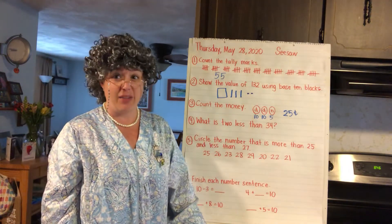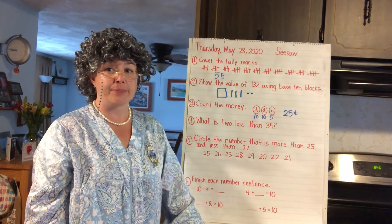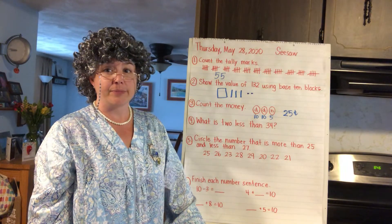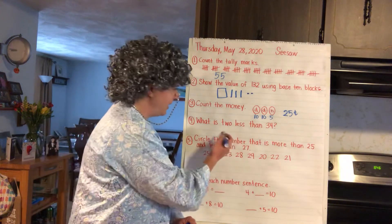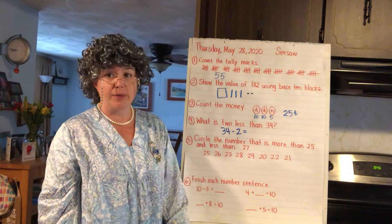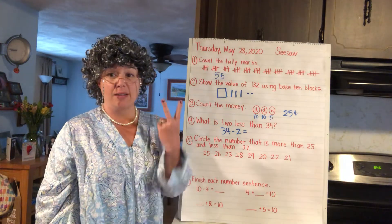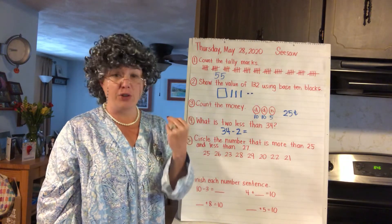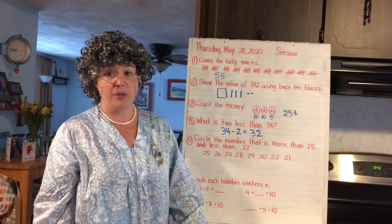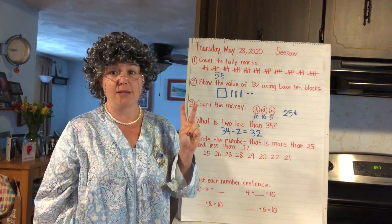Number four: what is two less than 34? Two less than 34. Think about this number sentence — two less is 34 minus two. I'm at 34 and I count back two places: 33, 32. Two less than 34 is 32. Remember, if you're stuck and it's in the 30s, put up those four fingers — two less — and just carry over the 10s to the 30s.